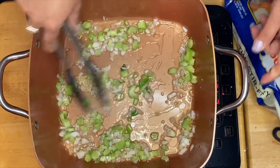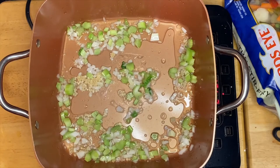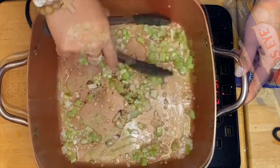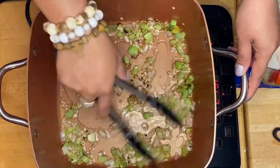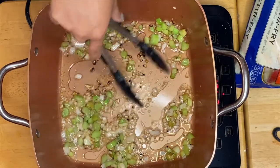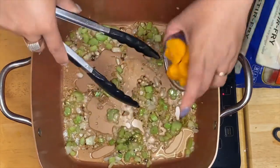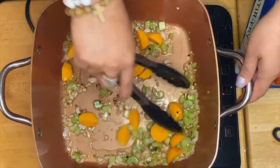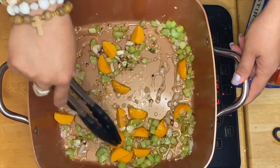All we have to do is just sauté them for 30 seconds. After sautéing the onion, garlic, and celery, what we're going to do is put our prawn balls so we can brown them. They're already cooked so we just need to do this.